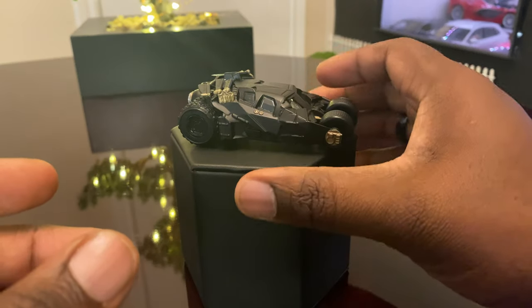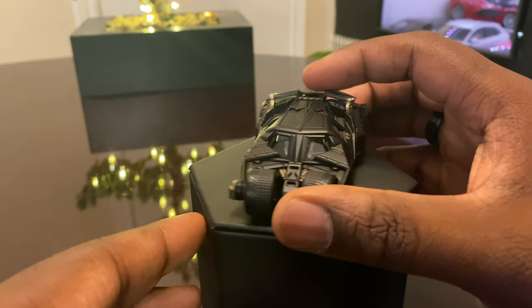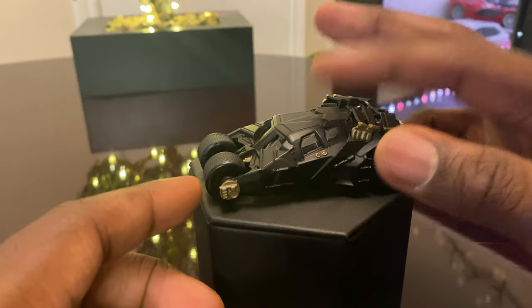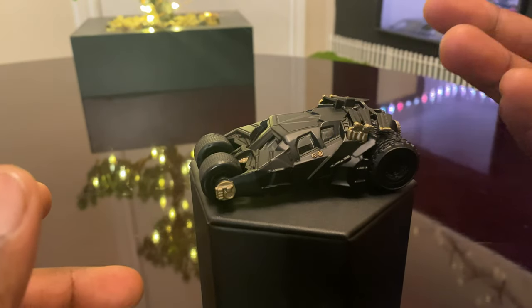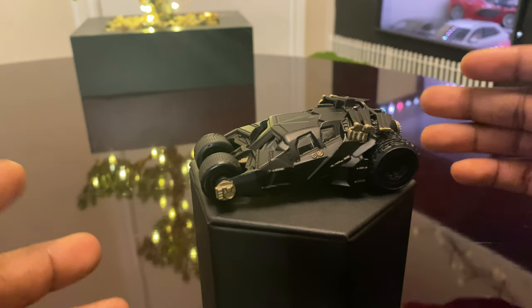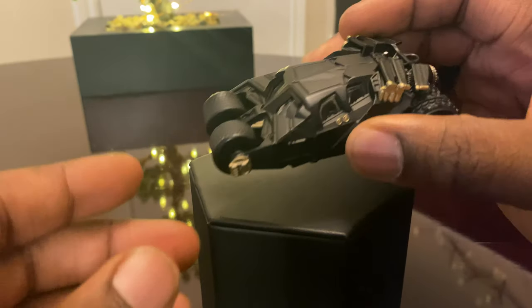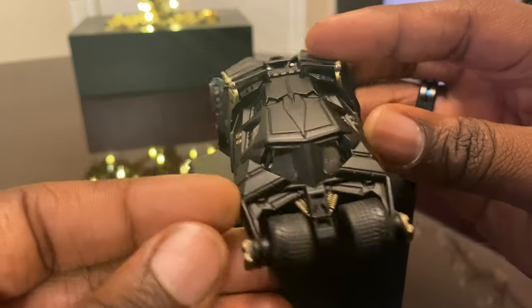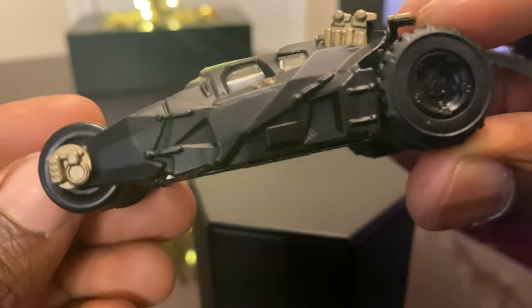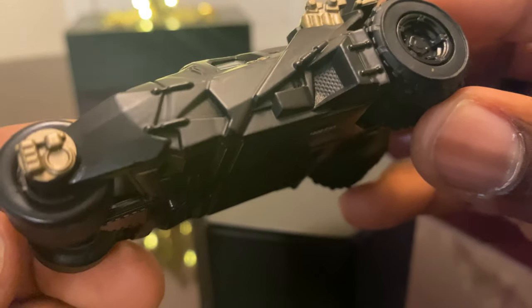I really like how it balances — looks like the real Batmobile. So for those of you who are diehard fans of Batman's collection, it doesn't matter what scale you're going for. You can go for 1:64 or 1:18 — there are different scale sizes and scale models, so you choose what you want to get. If you want to have this, it's really nice as well — you can put it on display.